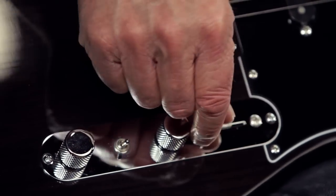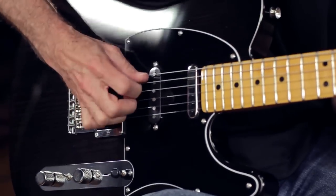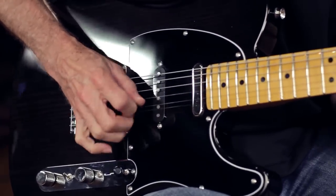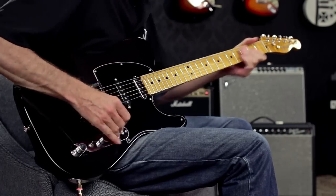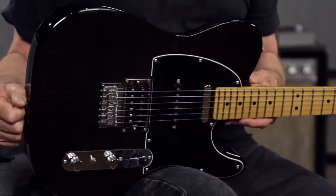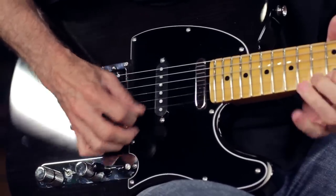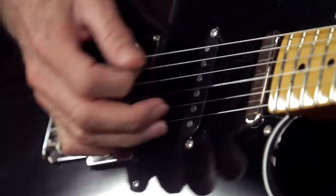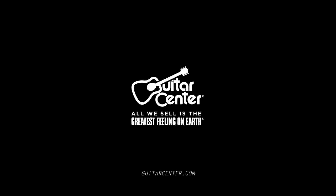It looks like a typical Tele control layout, except it has a five way blade switch and a mini toggle switch to split the humbucker. Check out the Fender Modern Player Telecaster Plus at Guitar Center stores or online at GuitarCenter.com.